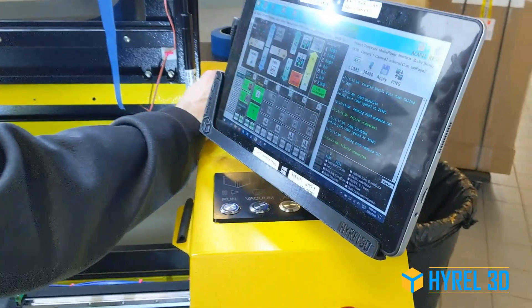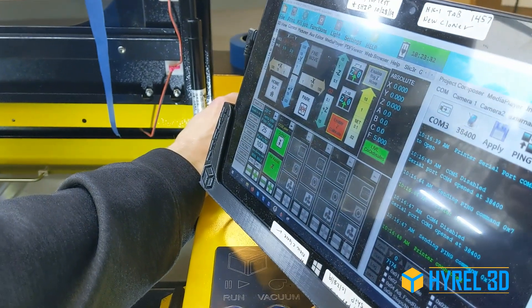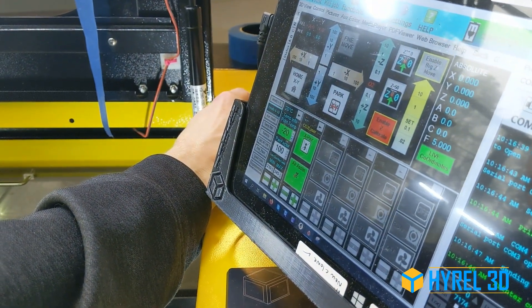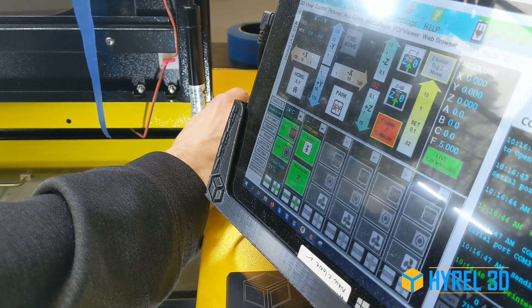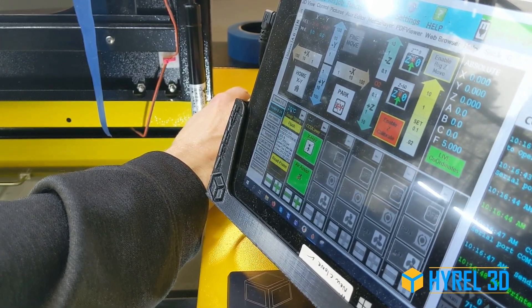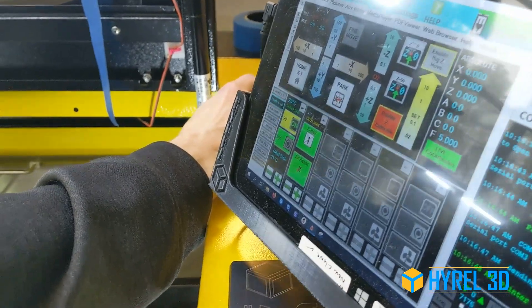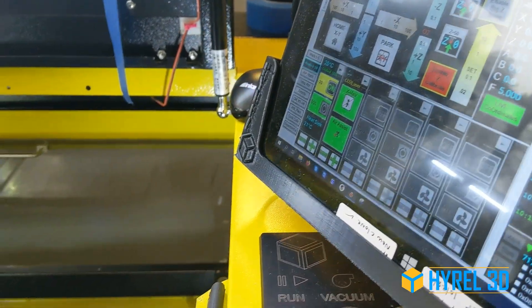I'm going to set this to negative 20°C, which is going to be the maximum setting. The realistic temperature you'll reach is going to be closer to minus 10°C, and this will take a few minutes to cool down.